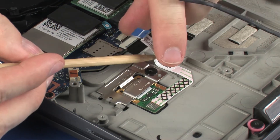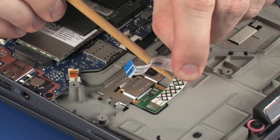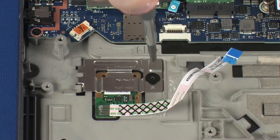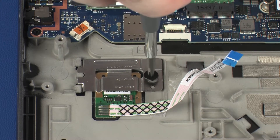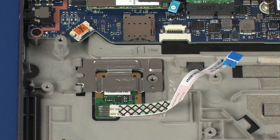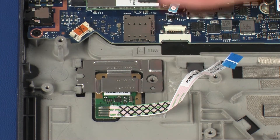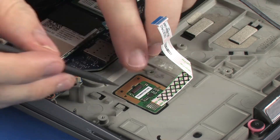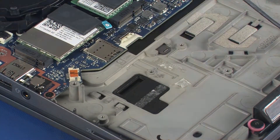Remove the fingerprint reader board ribbon cable from the adhesive that secures it to the top cover. Remove the 2.5 mm P1 Phillips broad-head screw that secures the fingerprint reader board bracket to the top cover. Lift the fingerprint reader board bracket off of the alignment pins and remove the tabs on the fingerprint reader board bracket from the slots on the top cover. Remove the fingerprint reader board from the cradle on the top cover and place it into a static dissipative bag.